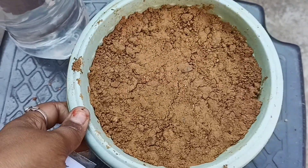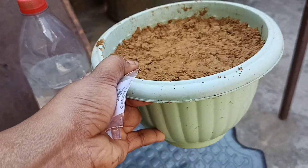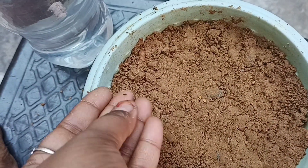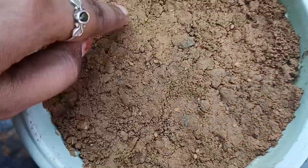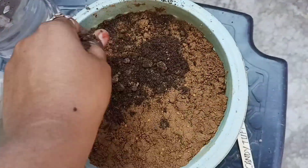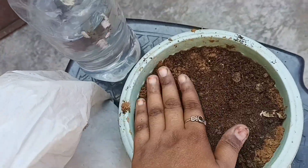Take a pot filled with soil and spread the candytuft seeds on it. Remember, after you sprinkle the seeds, you have to press them down with your fingers or hands so that they are not moving from their places. If the seeds are moving, they will not germinate very well, so keep this in mind when you sprinkle the seeds.